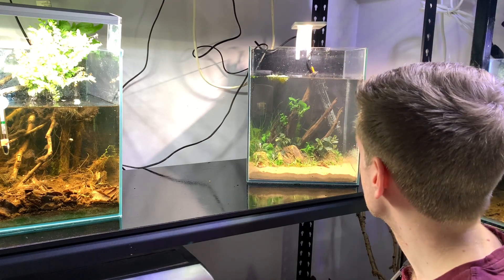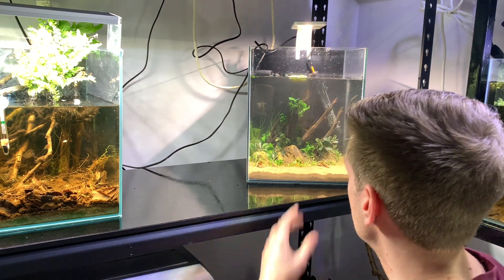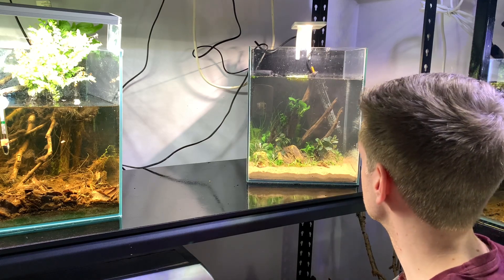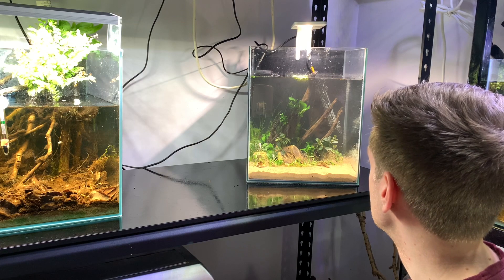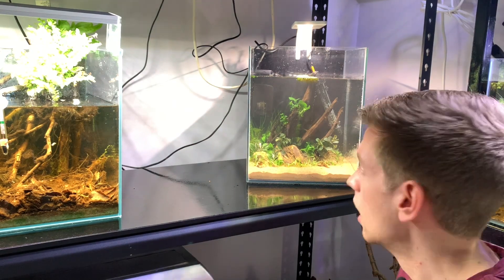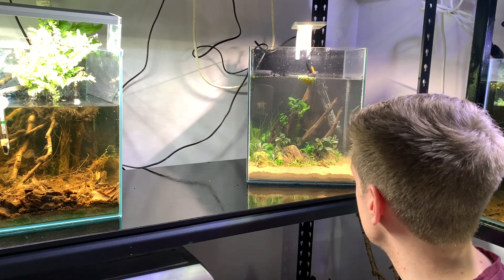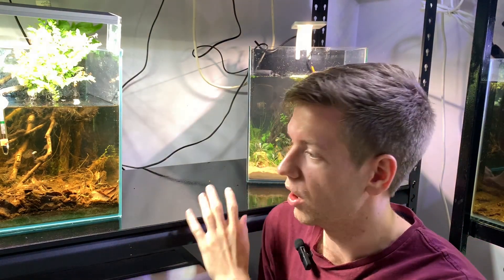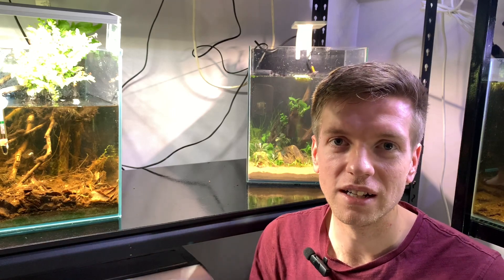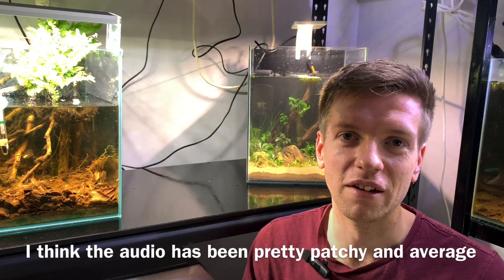So yeah, that's the aquarium done. Let me know what you think of the scape and hopefully it grows in really nicely. I really want that Eleocharis to reach up to the top of the tank and block some of the view of the filter. It's unfortunate with nano aquariums — you do tend to have equipment in view. Perhaps a hang-on-back would have been better, but this is what I had already, so I'm just going to use it to save a bit of money. Thanks so much for watching — I hope you enjoyed this little scape. I apologize if the footage isn't the best; it's tucked away in the corner and not the easiest to film. Hopefully the audio is a lot better than the actual video.